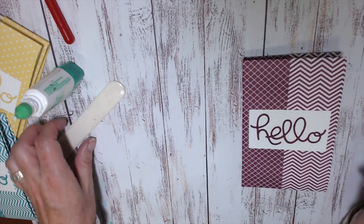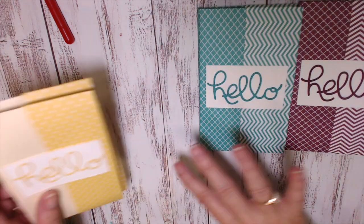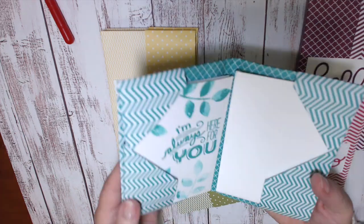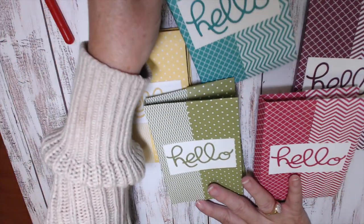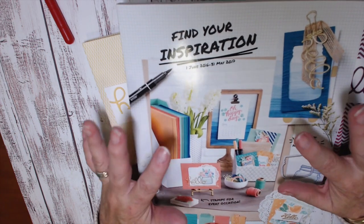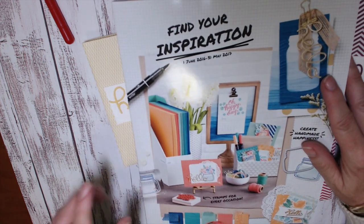There's the Rich Razzleberry version of the free gift for June for my online customers. All you need to receive this is to order from my store from the new catalog when it comes out in June. You can receive a note card and envelope wallet to keep your note cards and envelopes in place, or just to put together a little gift pack for somebody by filling it up with note cards and envelopes that you've made. Remember, if you're shopping from my online store in June, this is my thank you gift to my customers. I look forward to hearing from you — I hope you enjoyed that project today and I'll see you again next time. Bye for now.